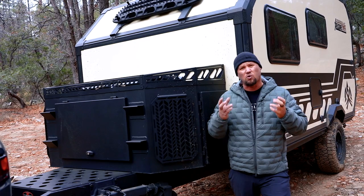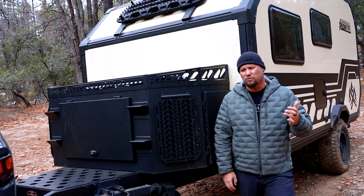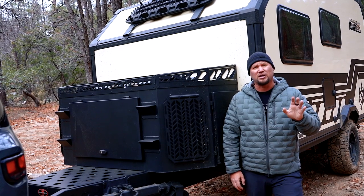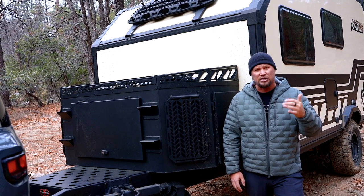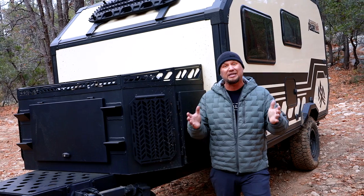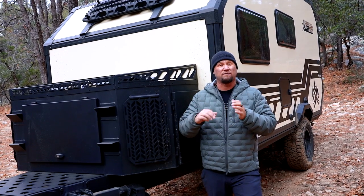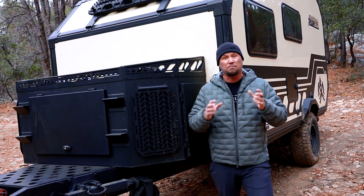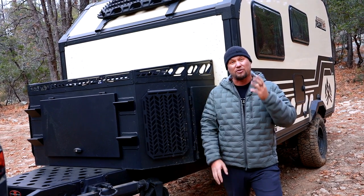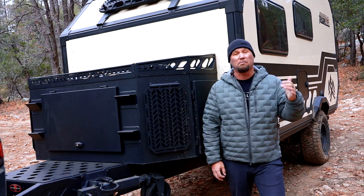The other thing I like is the quality of the materials and all of the componentry. One of the big challenges with RVs is that they use sub-rate quality components designed for just a couple nights of camping a year. This one people are going to be living out of, and the component quality reflects that — Isotherm fridge, Truma Combi unit, heavy-duty components throughout including 360 amp-hour lithium-ion batteries. It's got everything we need from a quality perspective to spend weeks or months in the backcountry.